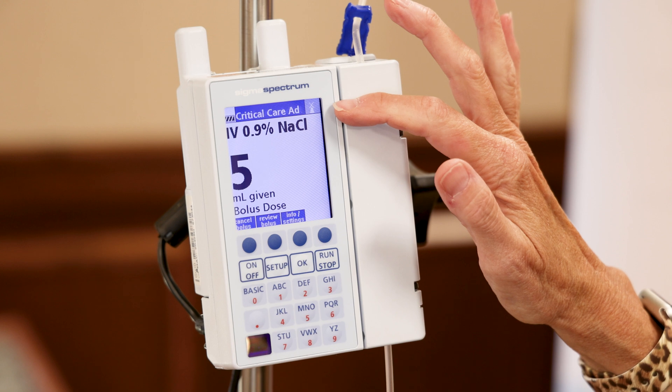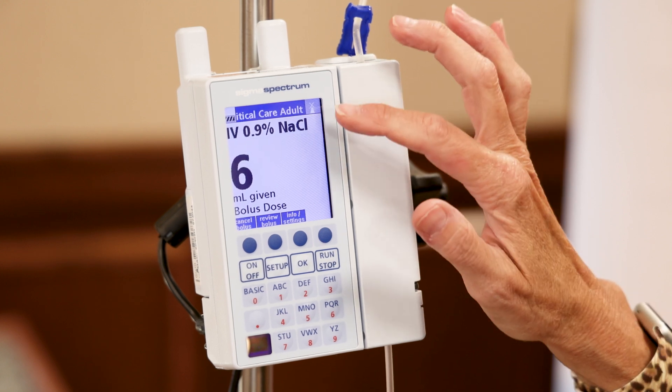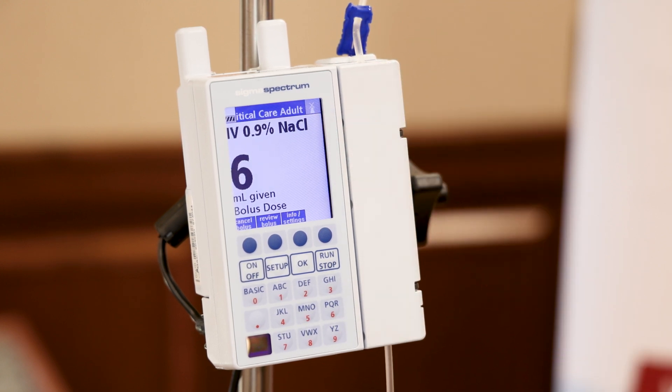On the top right, you see the icon for the wireless. It has an X right now because we're filming in a non-wireless environment. If you are in a wireless environment, the X will go away and this icon will turn green.